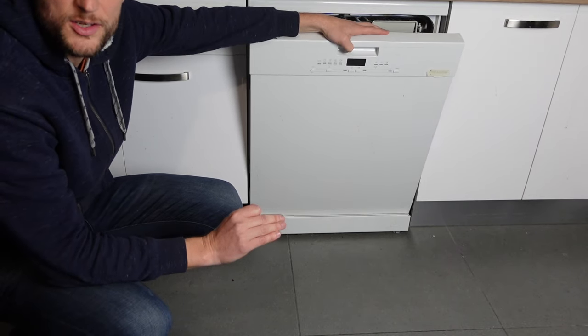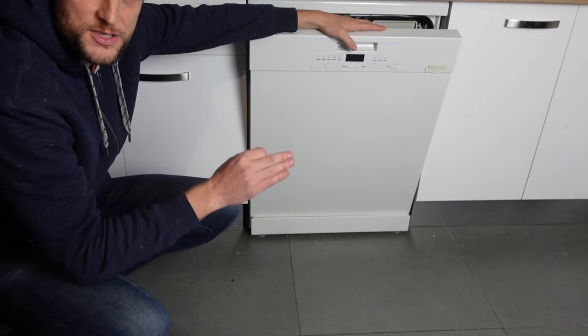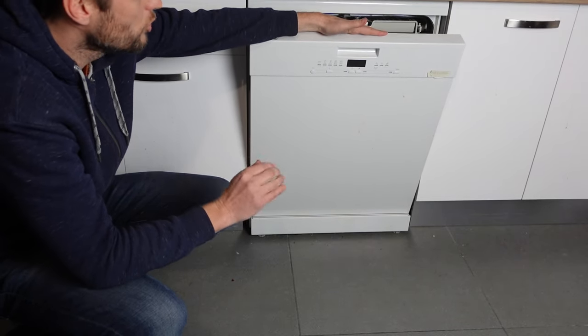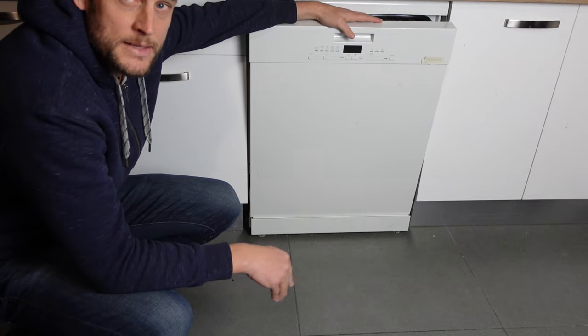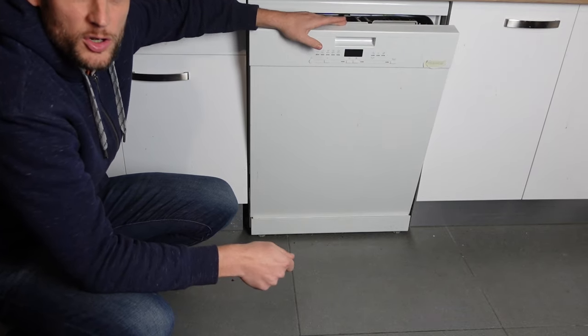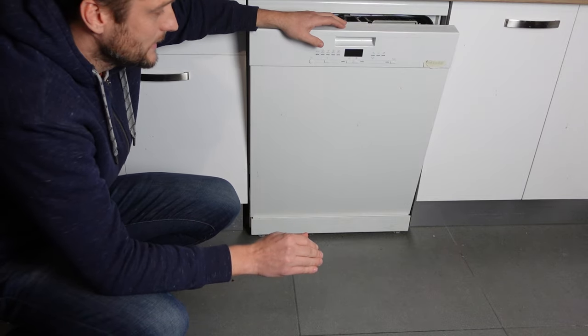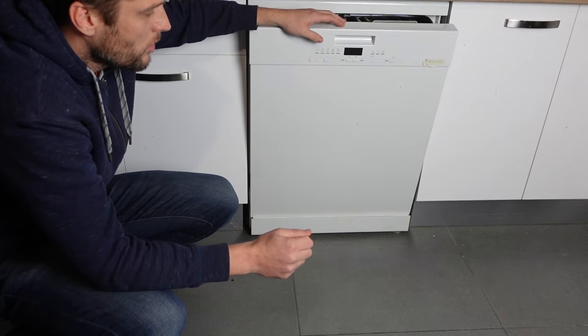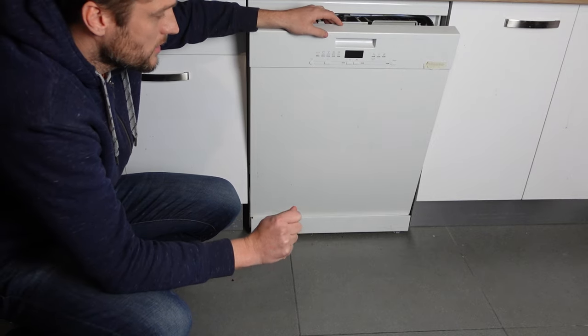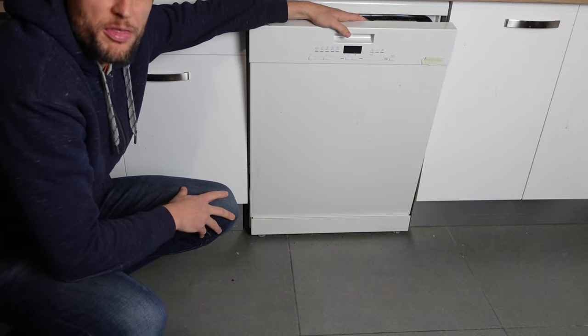The main thing we can do — step number one to get rid of this error — is to do a hard reset on the machine. To do the hard reset, you just need to turn it off, and once you've turned it off, you need to remove it from power completely. You're going to unplug it from the wall or turn it off at the circuit if it's hardwired, and you want to leave it disconnected from power for a full 30 seconds.